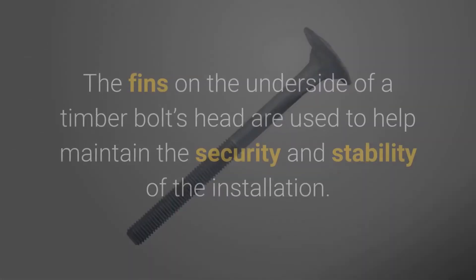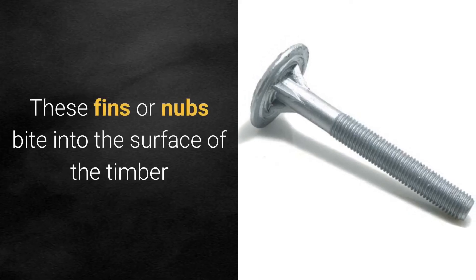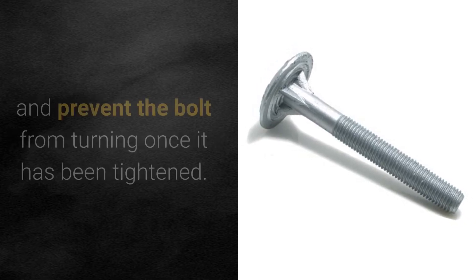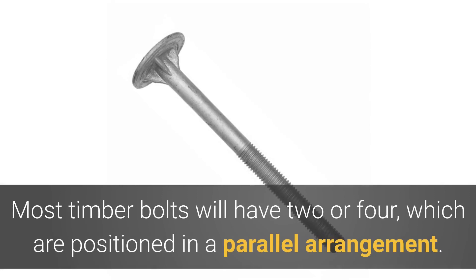Why do timber bolts have fins? The fins on the underside of a timber bolt's head are used to help maintain the security and stability of the installation. These fins or nubs bite into the surface of the timber and prevent the bolt from turning once it has been tightened. Most timber bolts will have two or four fins, which are positioned in a parallel arrangement.